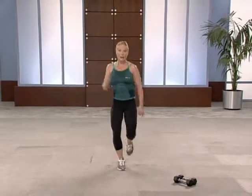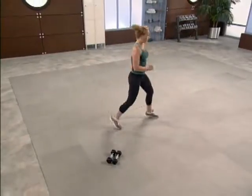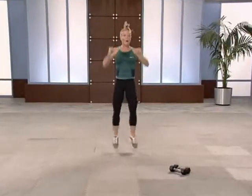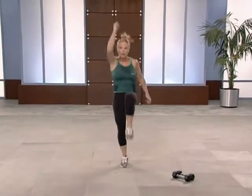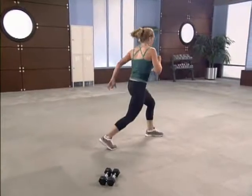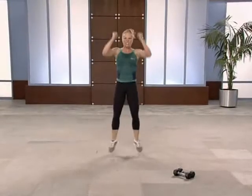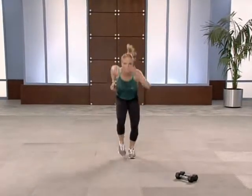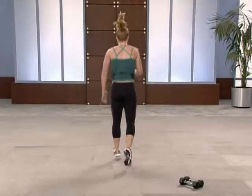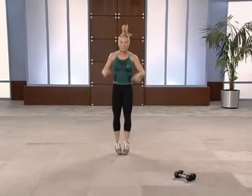Right here — up and reach. How much energy can you give me? Finish strong. Four jacks, four. Your last one — performance, athletes, let's go. Come on, reach. Three switch lunges — your best one. Stay with me, you got it. Four jacks to finish — four, three, two. Switch it up, it's done.